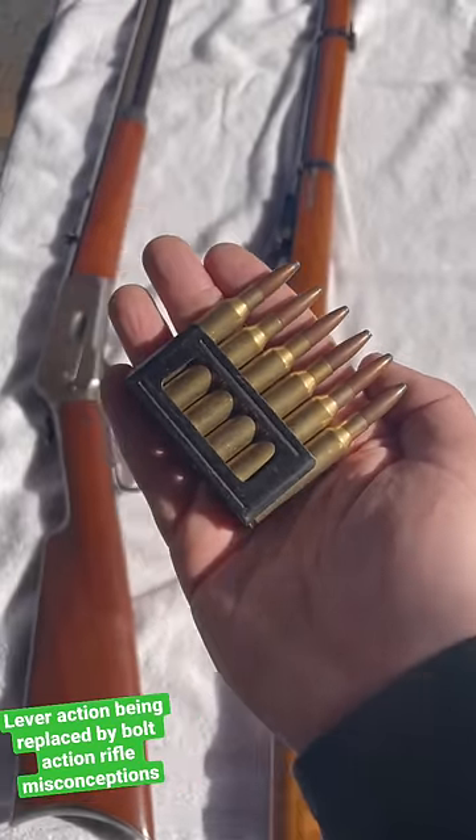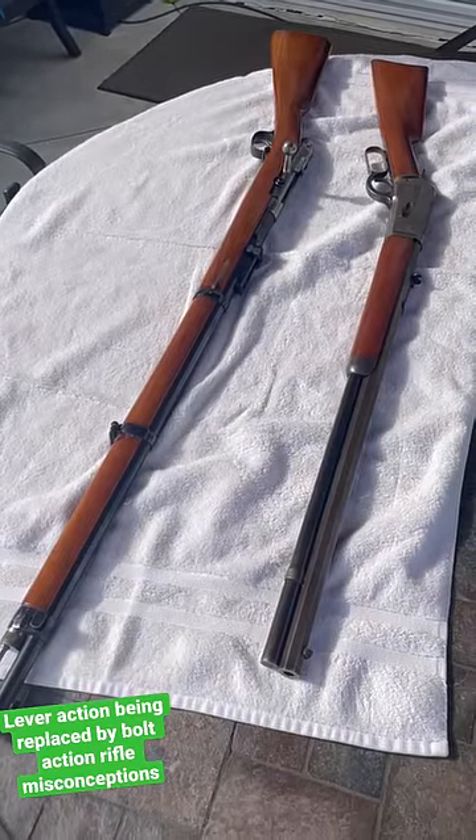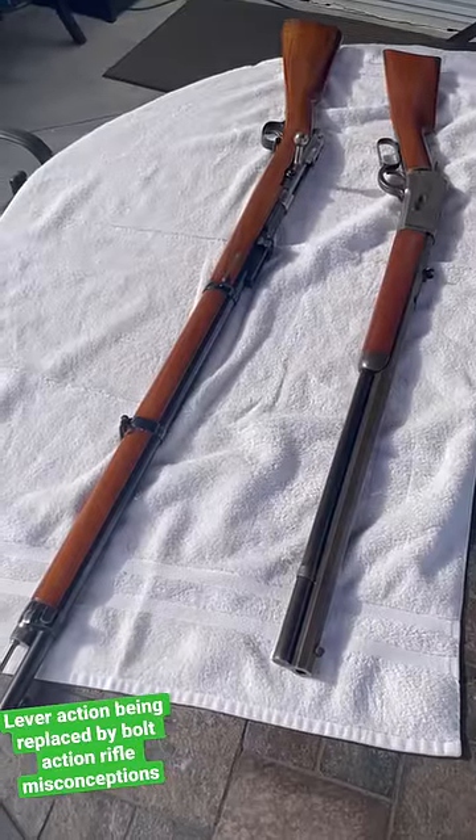And yes, I'm flexing my Carcano ammo. Also, keep in mind the first bolt-action rifle adopted by a military was the Prussian Nadelgewehr, or the Needle Gun, and it was a centerfire breech-loading bolt-action rifle.